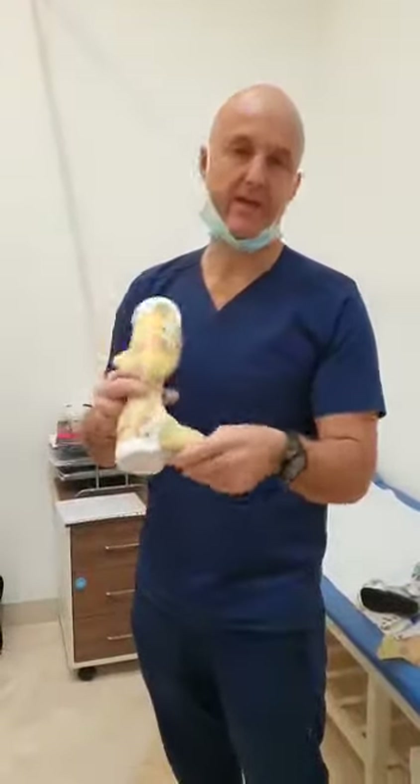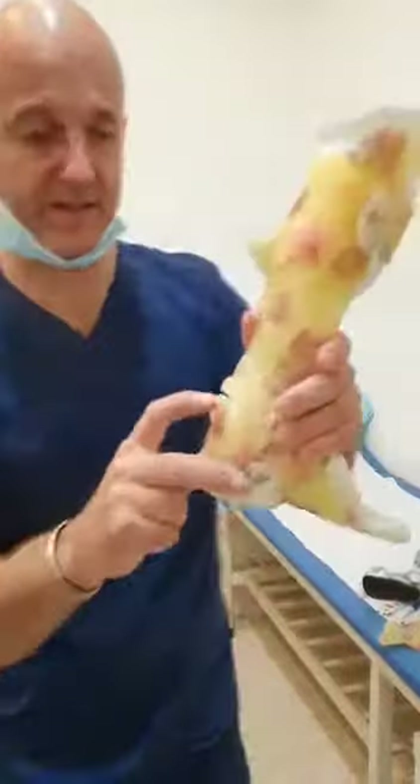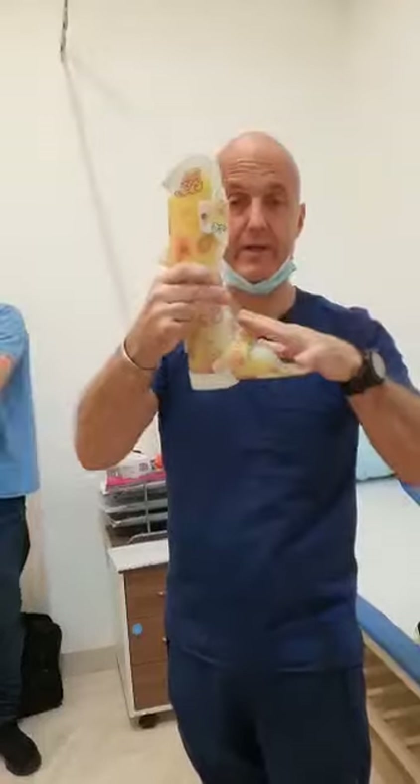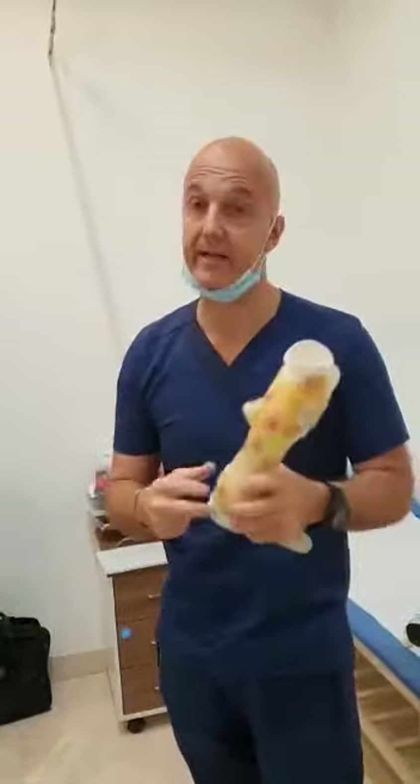So this is one of the AFOs we make. It's super easy. The one difference is that it has this backstop. The backstop — we can start off in equinus and then we can gradually increase it just to get tolerance and comfort.